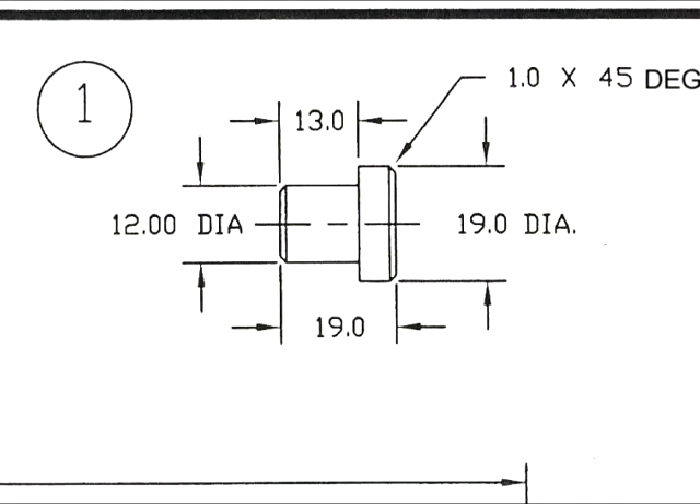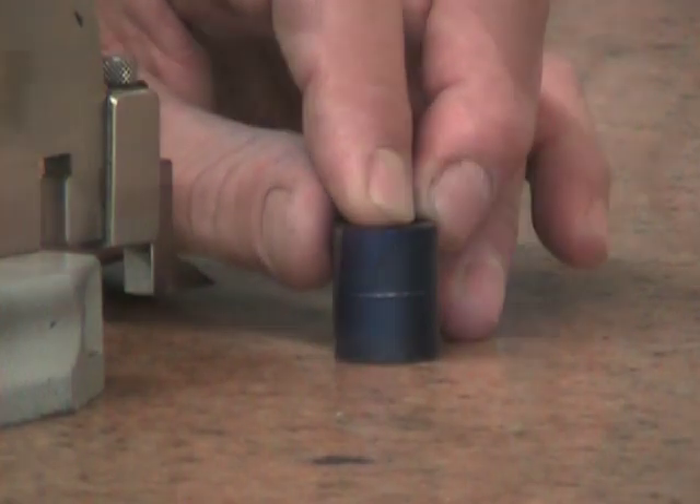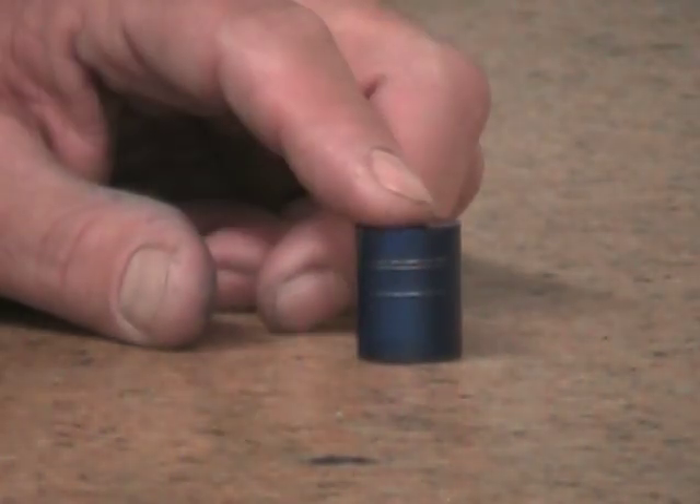Now that I have my reference surface, I can move over to the surface plate and lay out the position of my shoulder, the position of the chamfer, as well as the overall length of the part. So — the shoulder at 13 millimeters, the chamfer at 17 millimeters, and finally the overall length at 19 millimeters.